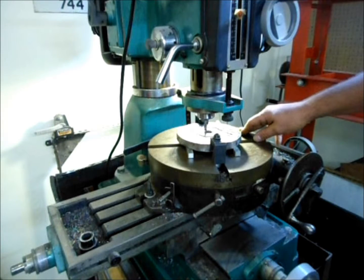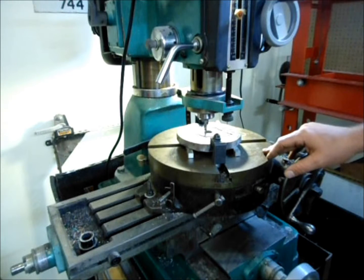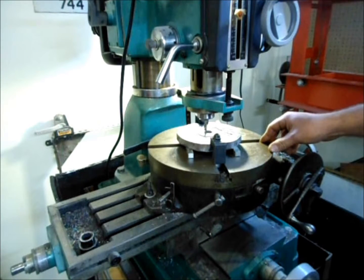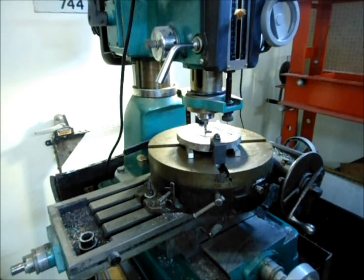Certainly a better deal than I could get a modern one for. I've got a 5/16-inch mill chucked in the collet, and the burr is roughly centered. I'll go ahead and start milling out that expanded size center hub hole — you can watch what I do.